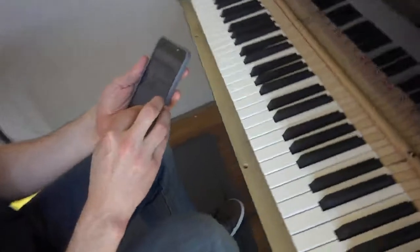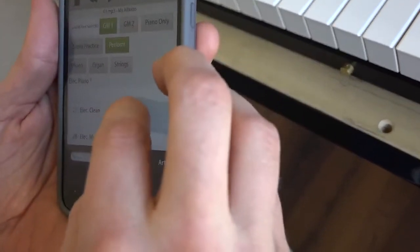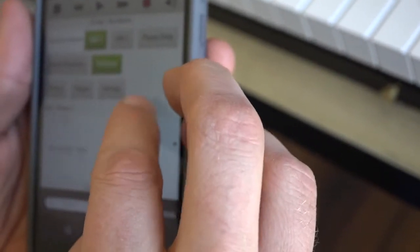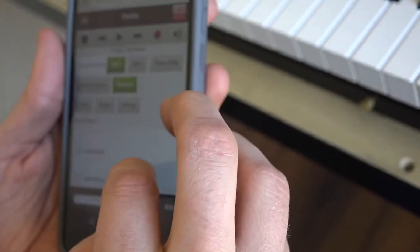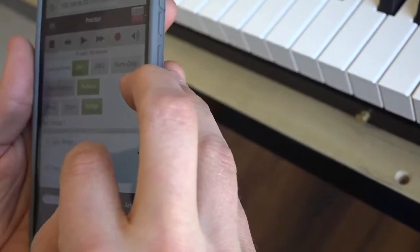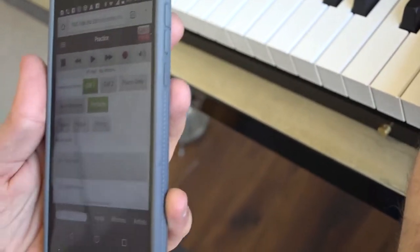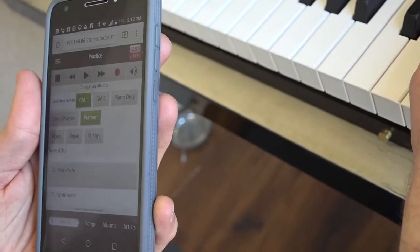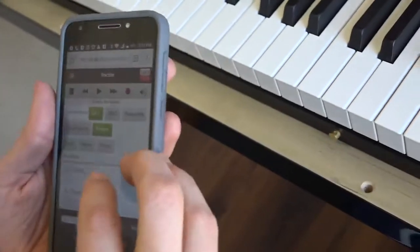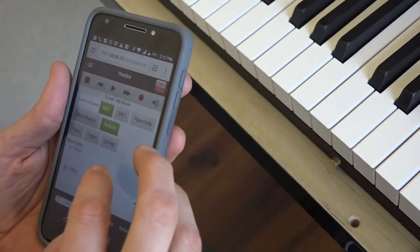There's literally — and of course organ sounds, harmonica, jazz guitar, lots of different guitars, acoustic bass, slap bass, cello, harp, strings, synth strings, voice ahs, voice oohs, trumpet, trombone — anyway, all of these different, lots of different sounds.